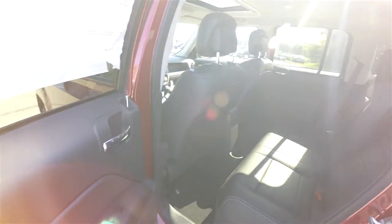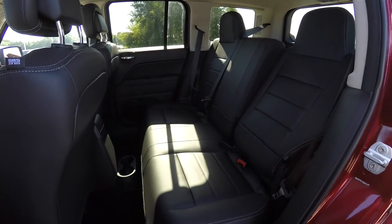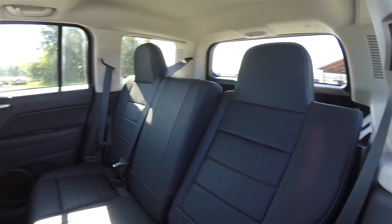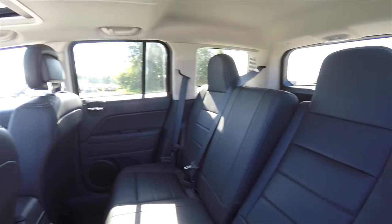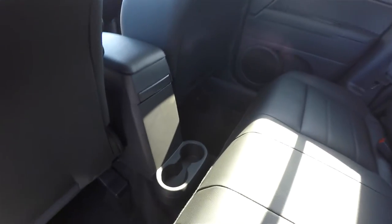Taking a look at the rear seat — it does seat three across. It is a 60/40 split folding seat with reclining seat backs and integrated head restraints. Rear seat passengers also have four mounted cup holders.